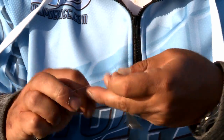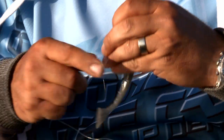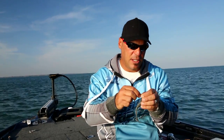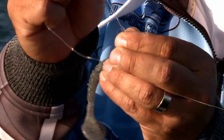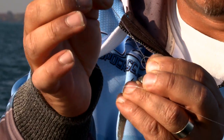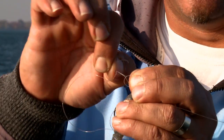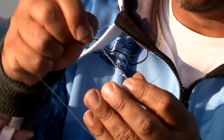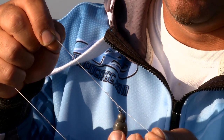Or six times — whatever you prefer. A lot of times I'll do six with heavier line and seven with lighter line. Your tag end is then going to be put through the two loops that are together — there's the loop I created and the loop due to the twisting. Take that through there.